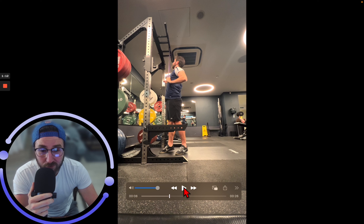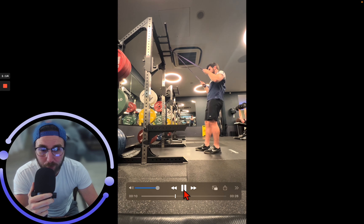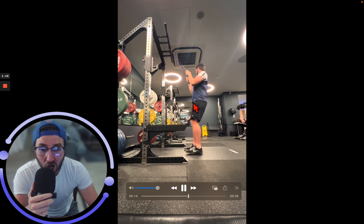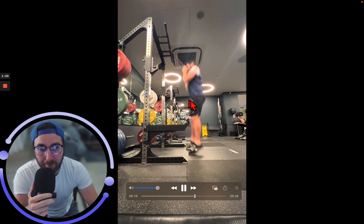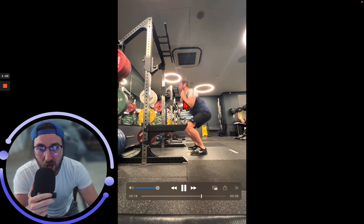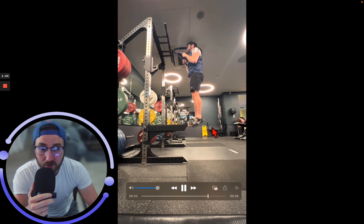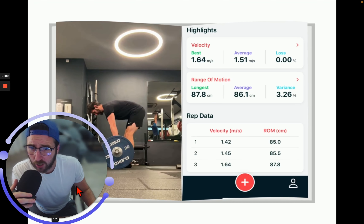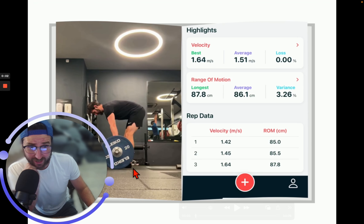Get nice and high — these are reactive, so I want them all paired together. Go from the same position as your counter movement, but we're obviously unloaded since the band is taking some weight away from us. Do a couple of reps a little bit smaller, then build up to getting big.